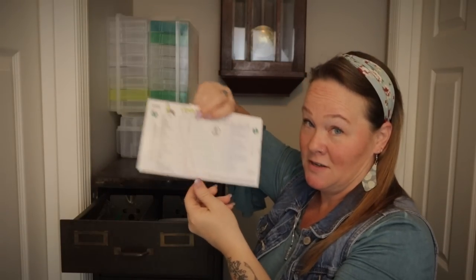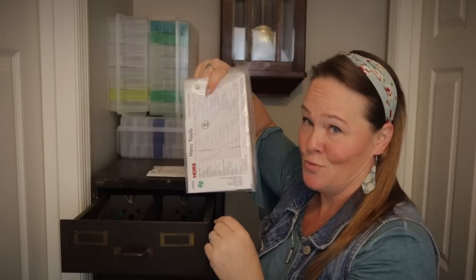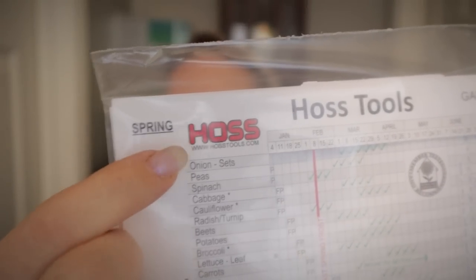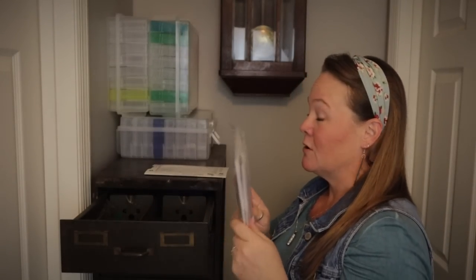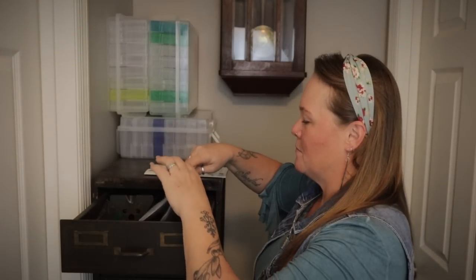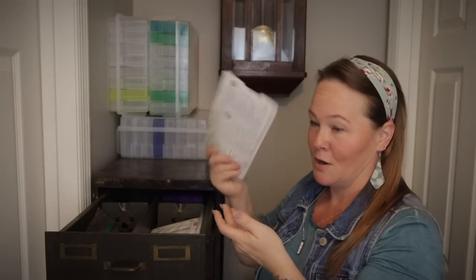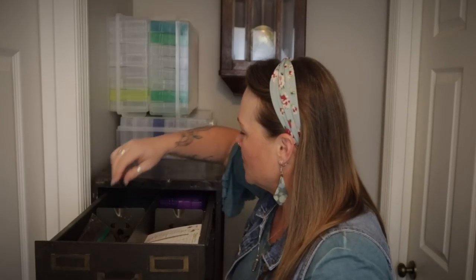I had actually misplaced this one at one point, so I got two more of them. Hoss Tools — which you can see labeled right there — last year had a sale, buy one get one free. So I ordered one when I ordered some seeds from them, and I got two of them. Of course, as soon as I get them, I find my other one. That's how that works. So I just keep them right here.